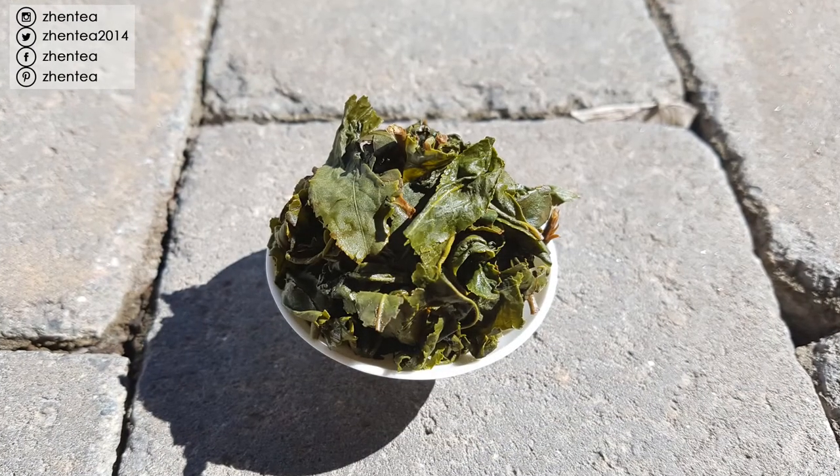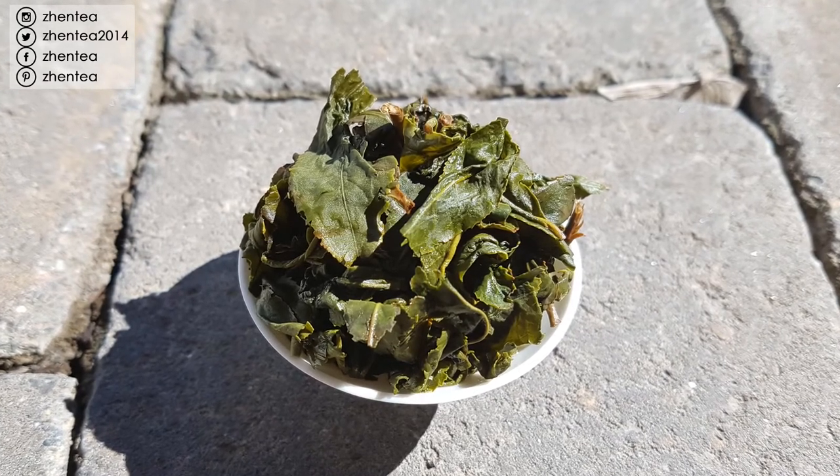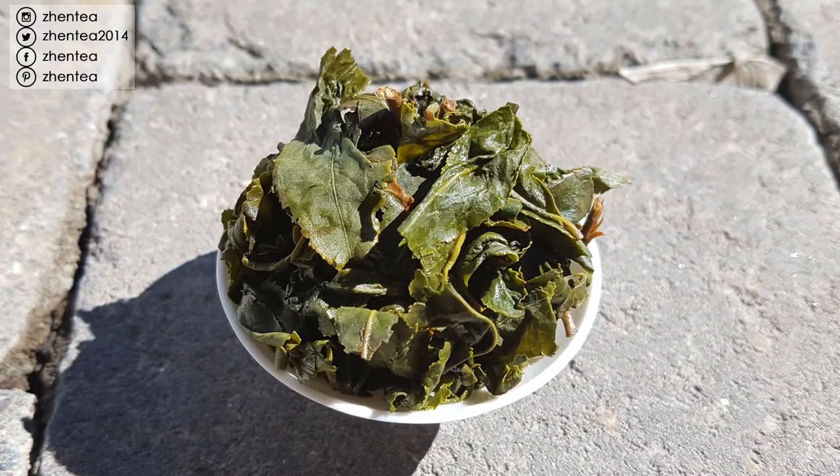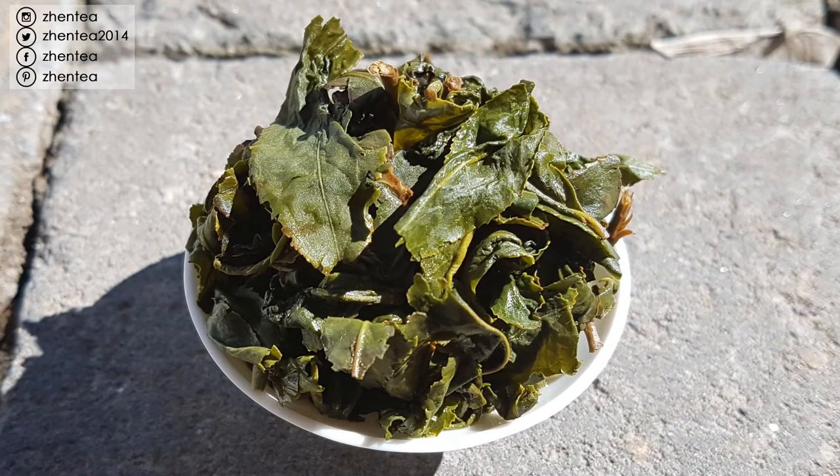The brewed leaves are really not uniform in size - some are quite open, some still have the curl and seem to need a little longer brewing. This is kind of a hint of how different tenderness of the leaf plays out: older ones unroll faster, more tender ones unroll a little bit slower. It's really green, and the edges are just messy and tattered.